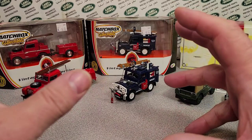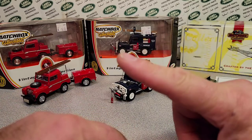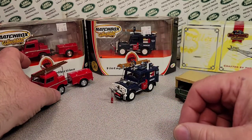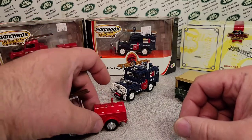So what we're going to be talking about today is Matchbox collectibles. A couple of days ago I got one, and we're going to talk about it. First off, we're going to do a little history lesson.